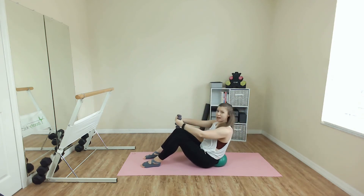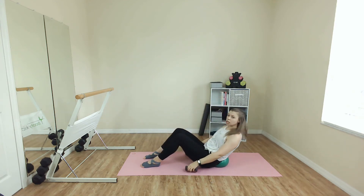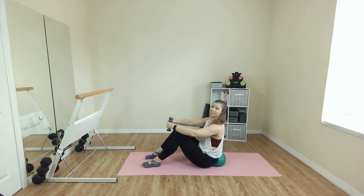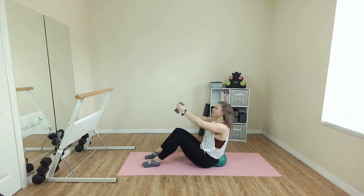Lean back. Lift one arm. Lean, switch. Now if this is too crazy, of course we can ditch those weights. And if you need an assist, you can bring the hands behind the thighs, working right here. Could you take them together? We have eight. Since you're trying to bring the biceps toward the ears. One more and bring it up.